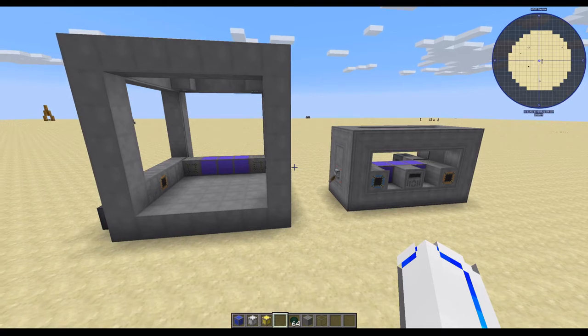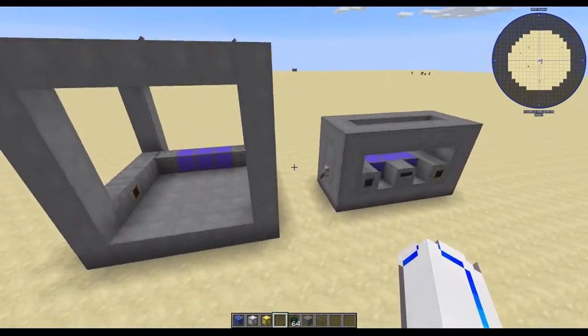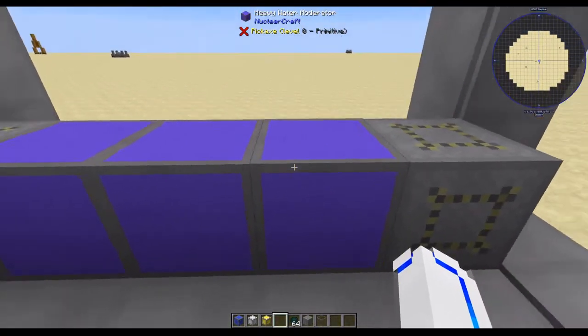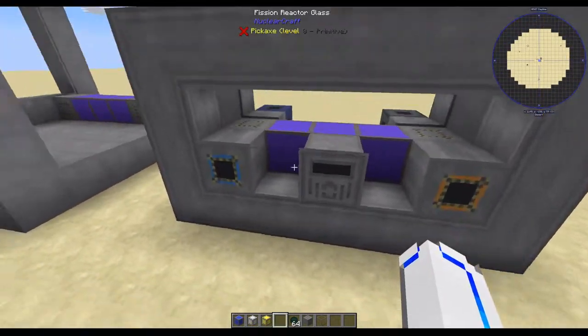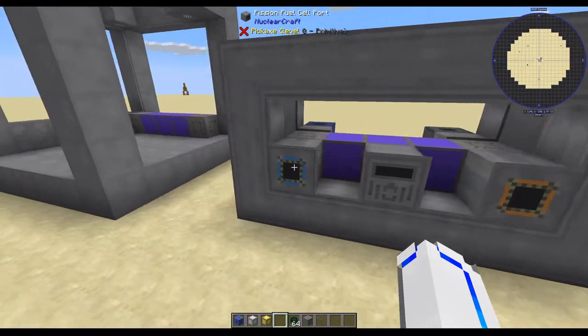Hello, and welcome to part two of Nuclear Craft Overhauled. Last episode, we went over a little bit of how fuel cells work, along with moderator blocks. In this episode, I'd like to go over heat sinks and see if we can get this reactor to run without melting down a cell.